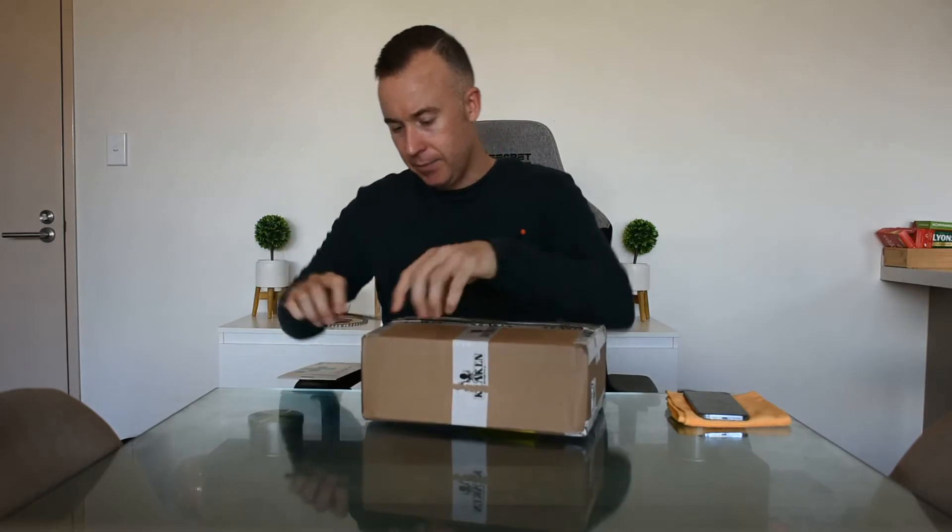So this was received and sent via FedEx, and it took less than a week to arrive here in Sydney, Australia. So I was very, very impressed with the quick delivery.